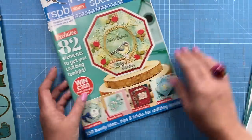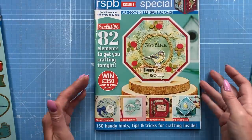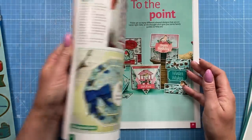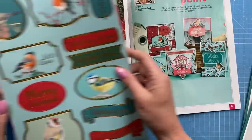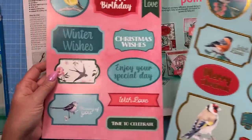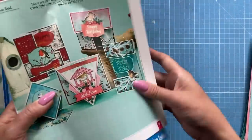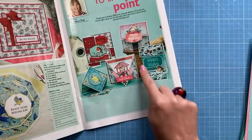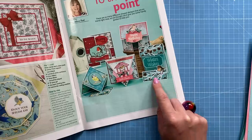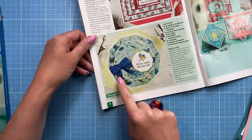You get 82 elements and 150 handy hints, tips and tricks for crafting inside. Let me peek inside — these cards were created by Sarah Jackman. You get a topper sheet with a foiling detail and one without, so sentiments are done for you. There's a lovely bird house and bird table with a bird on the front, and she's used the papers inside the magazine. She's also used the embossing folder and cut around the embossed piece — really love that one, it's stunning.